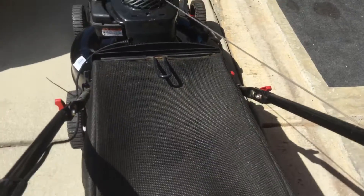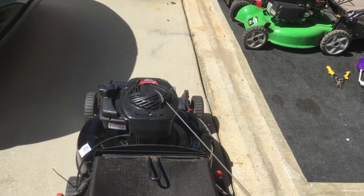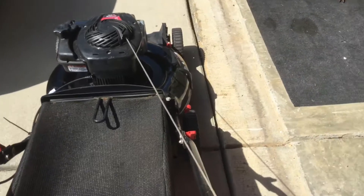So I'm going to start this one up and show you that it works. I paid $50, I'm going to list it for $160 and expect to get $140. That's a $90 profit just to pick it up and take a picture, basically.